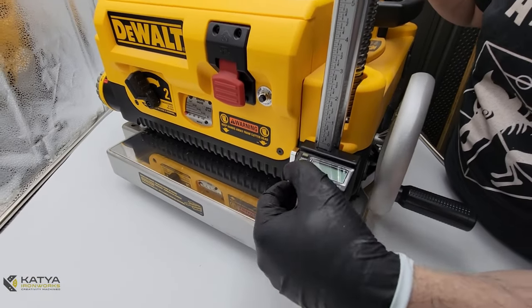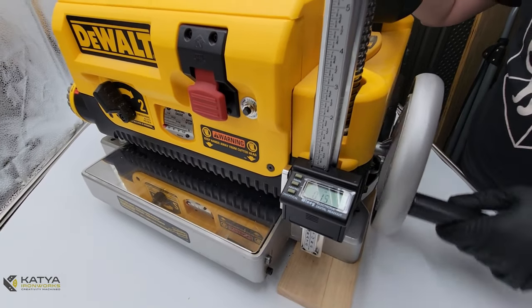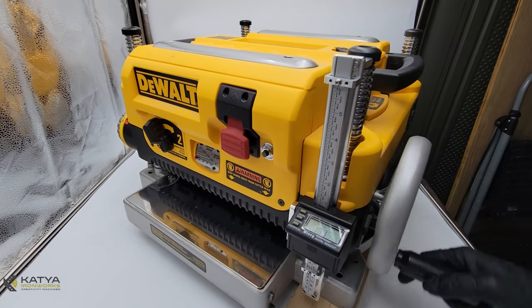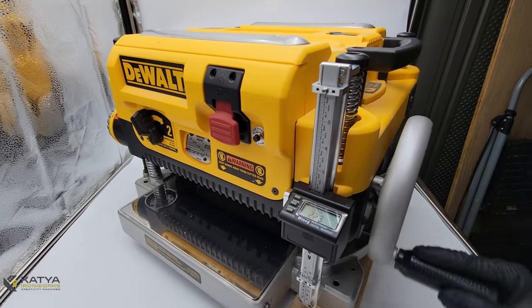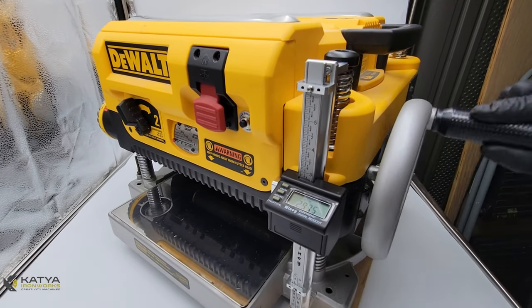Go ahead and lower your planer all the way down — make sure nothing is colliding with each other. Zero the DRO, then move it all the way up again and make sure you are not going to hit the D link on the top. Verify that you are getting approximately 5.8 inches of travel. In this video, we got 5.97 inches.